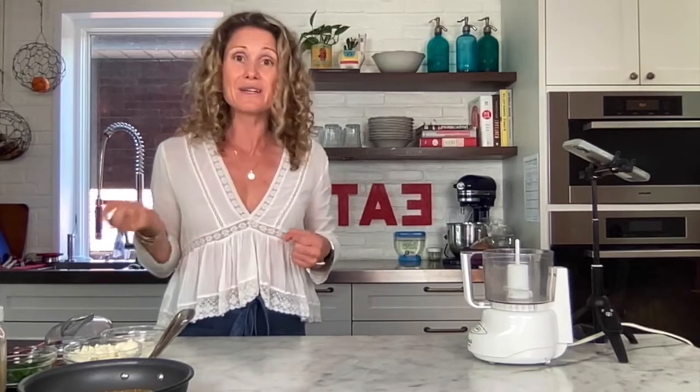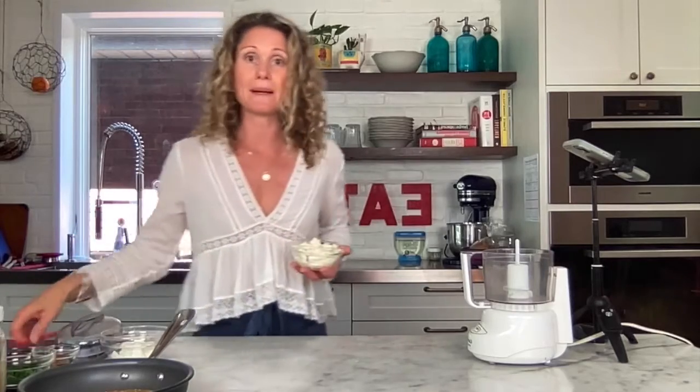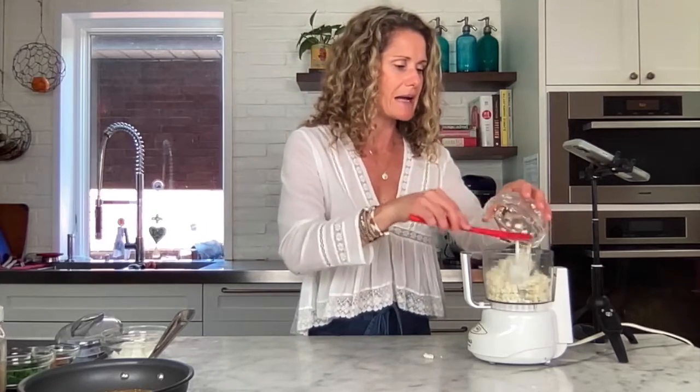Now it's super simple. Just grab a little food processor — I love my mini one, but a big one will do. I have about a heaping cup of crumbled feta, so I'll just add that in there.